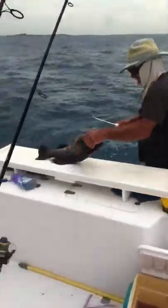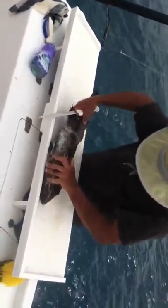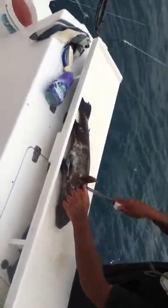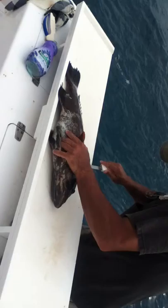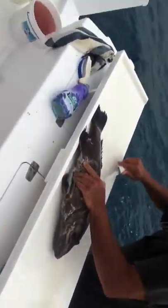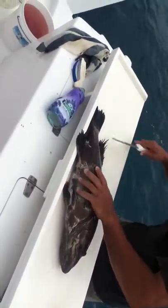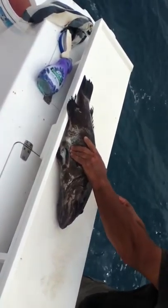Pulling out the grouper. It's frozen partially. Cutting it open. It's like doing surgery on a fish, except that the fish is already dead. And you're not trying to save a life, you're trying to kill it.